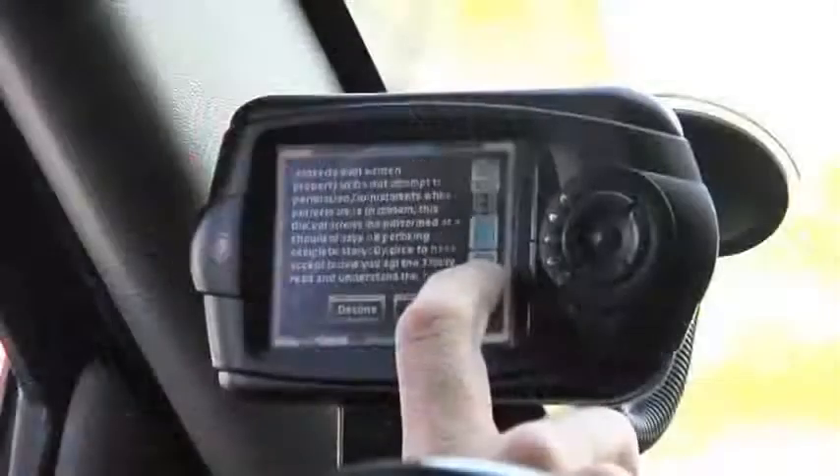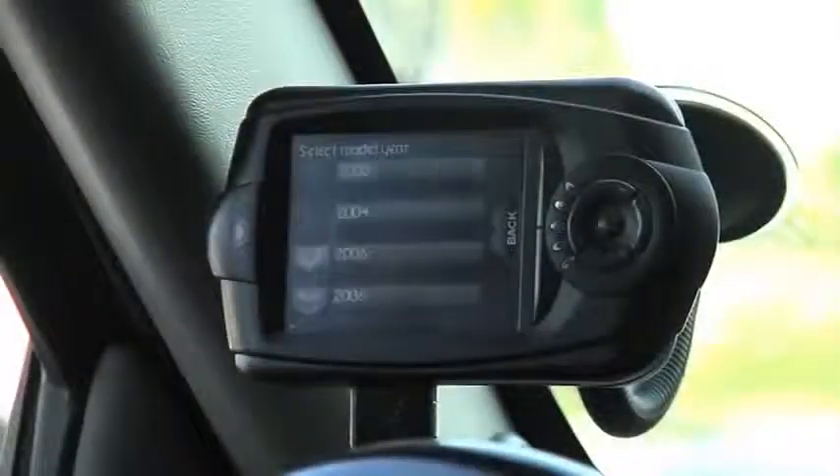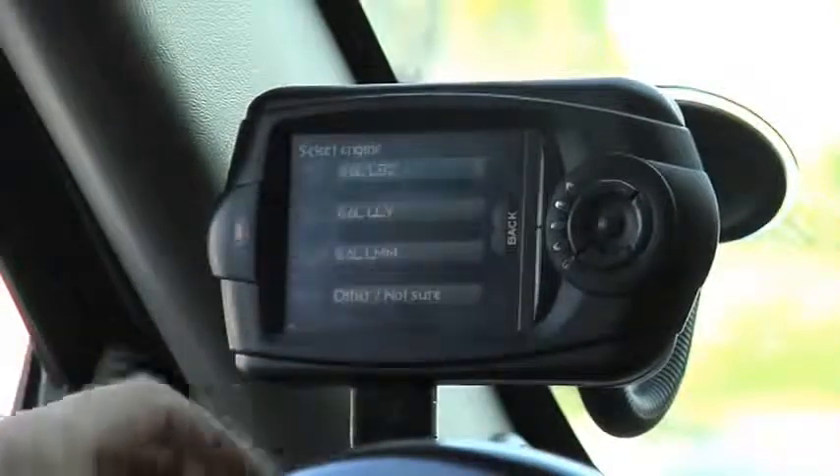Once powered up, please read and accept the disclaimer statement. Now the next step is to go ahead and select your vehicle type. Please click continue on the vehicle selection screen and then you're going to be prompted to select your vehicle's year, make, and engine type.